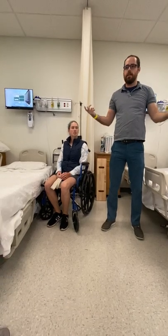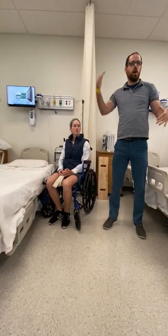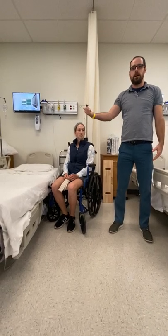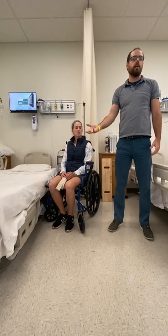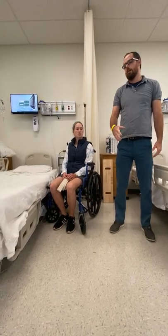The first consideration is leg strength. If both legs are less than a grade three, we're talking about the seated dependent transfer, the slide board, or the lateral swing. Now if our patient has at least one leg at a three or better, we move to the next category.